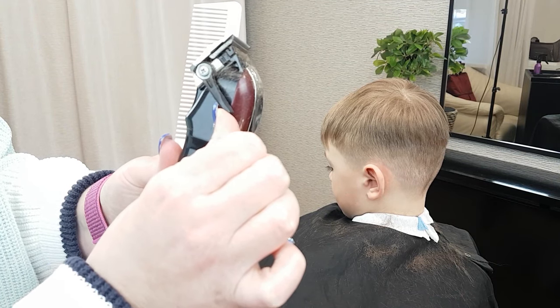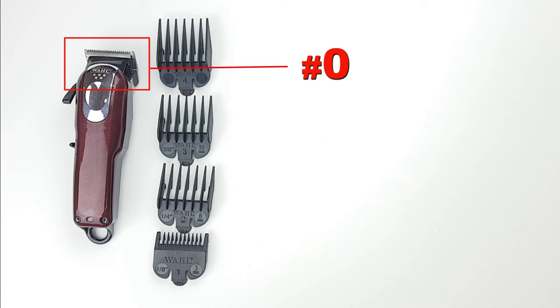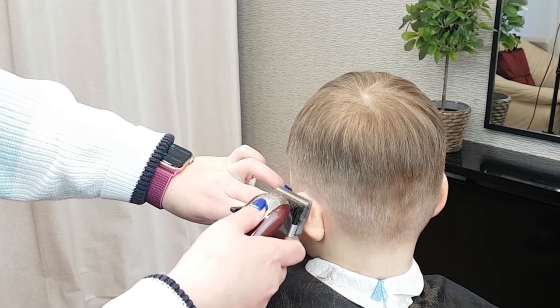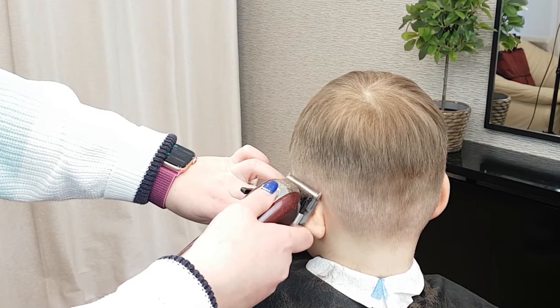Step 5. Adjust the clipper into the closed position, as you will fade with the number 0 at the very bottom line. The hair should gradually get shorter as it gets closer to the base of the skull.